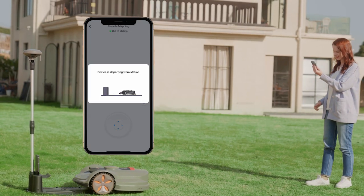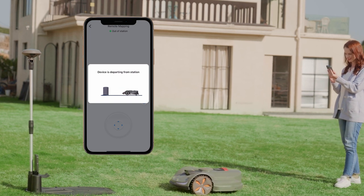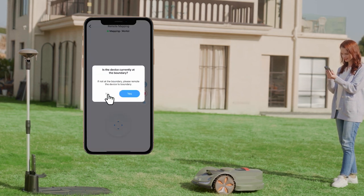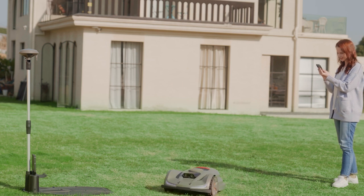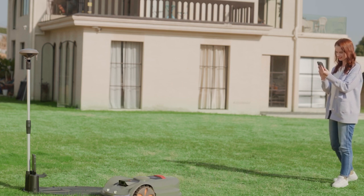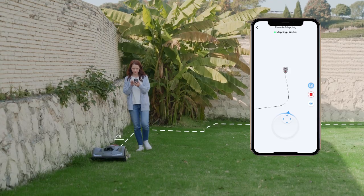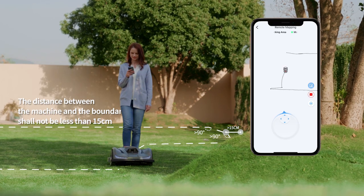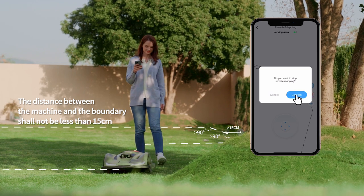When the machine is ready to start mapping, it will automatically move 5 feet away from the charging station before commencing the mapping process. You can control the mower's movement with the toggle. Follow the instructions and guide the machine around the garden borders to form a closed virtual boundary. Click Stop and confirm when you are done, and your map will be automatically generated.